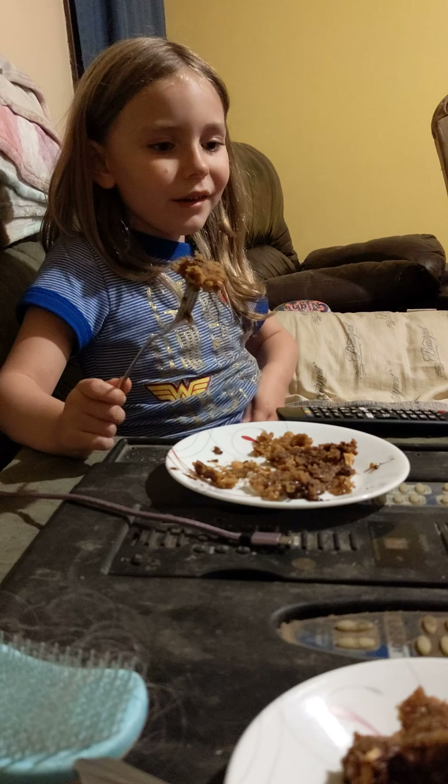To all you people out there, this is delicious. You must make it. It's really easy to make. And you helped. Yep. I love you. I love you, too.